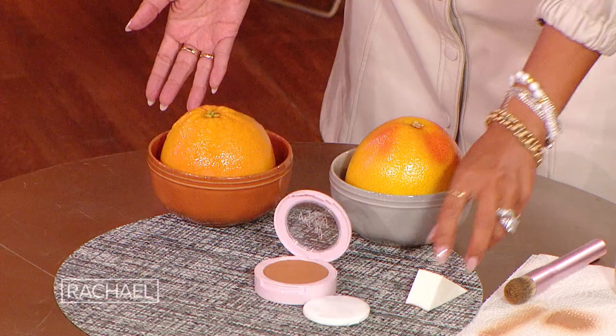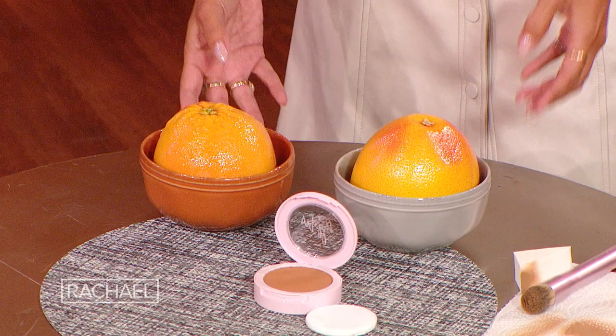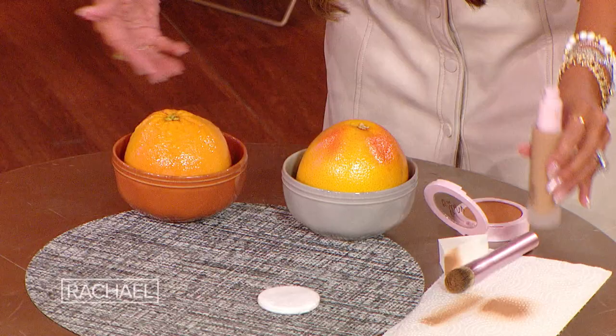No sponge — use a brush, or your fingers. So now let's talk about oily skin. That's where the greasy grapefruits come to town. These greasy grapefruits are your oily face, and what you wanna make sure you use is a powder foundation.